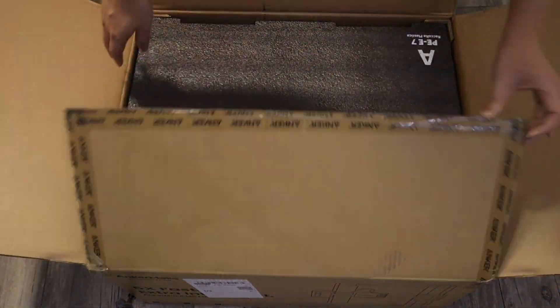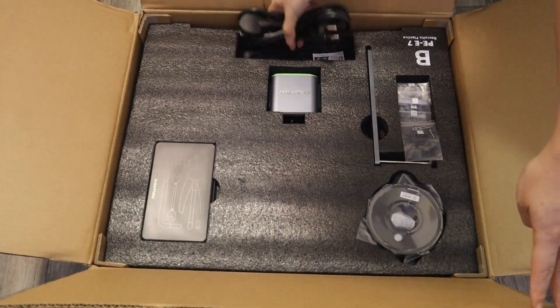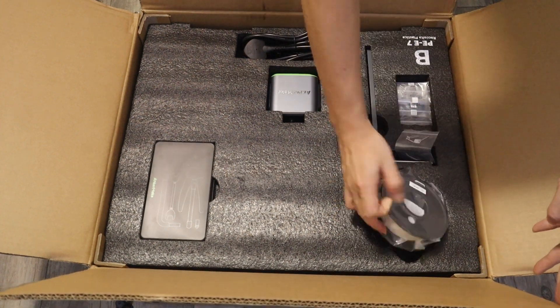The Encomade M5 3D printer is already mostly assembled, so it's really user-friendly for 3D printer beginners with no frustrating assembly process.